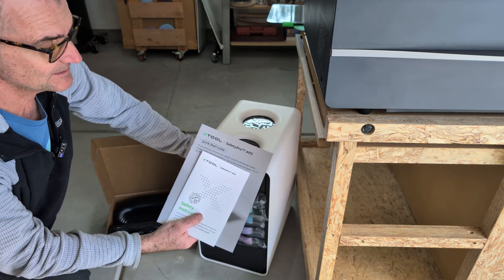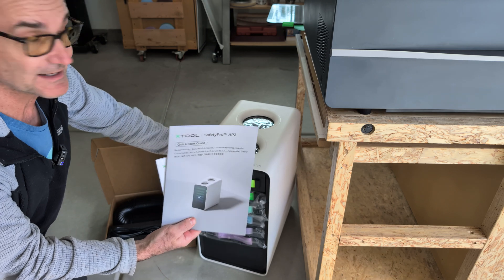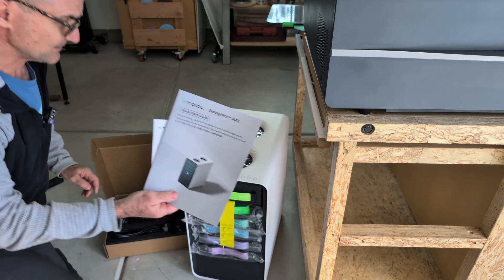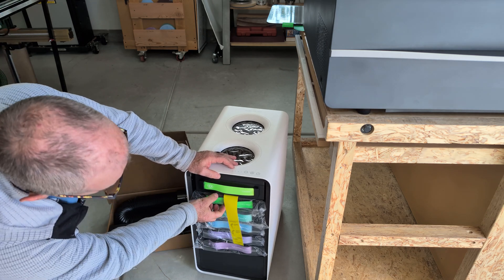First thing I'd highly recommend you do is read the safety instructions and read the safety manual, and then let's go ahead and get started on it. So I did read through some of this right here — it says pull this top one out first.